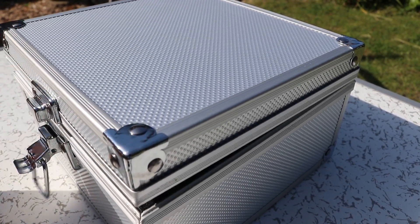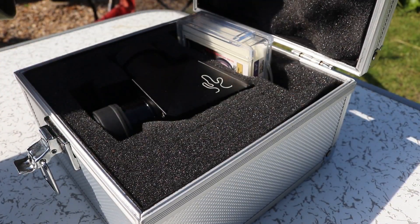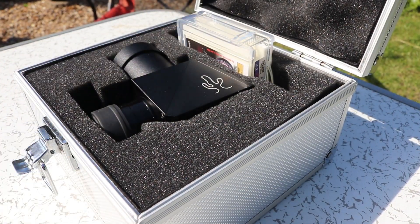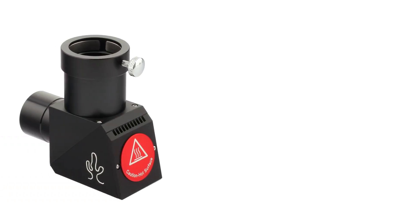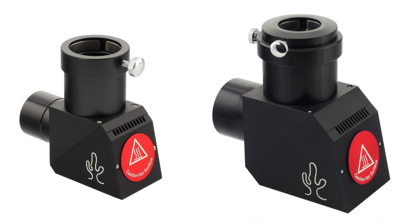The Lunt Herschel Wedge comes in its own flight case with pre-cut foam for filters. This wedge is a 1¼ inch and comes with a built-in ND3 filter. This size solar wedge is suitable for refractors up to 4 inches in diameter — anything larger and you'll need the 2-inch version.